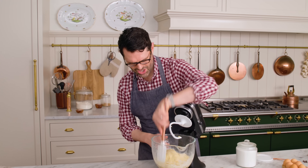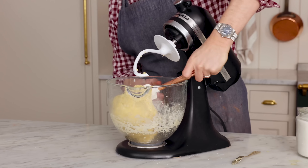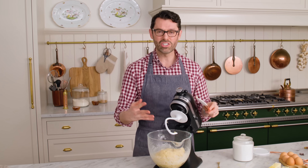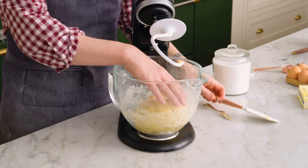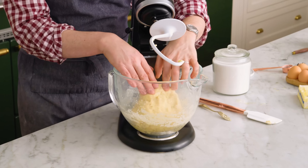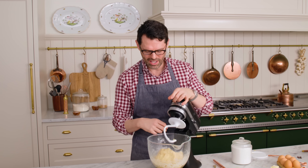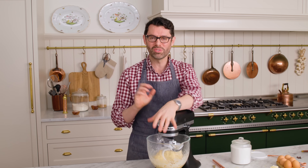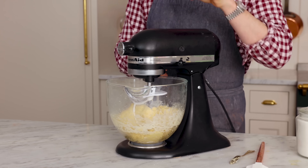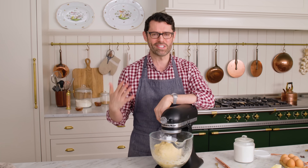Scrape the bowl down just to make sure there's nothing lurking at the bottom. Now we're going to continue mixing for 10 to 12 minutes. The dough's coming together, but it looks rough — not silky smooth and elastic like we want. Lock it off and we're going to mix on low for 10 to 12 minutes or until it's nice and silky. In the meantime, clean up, watch some videos, do something fun.